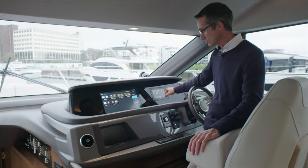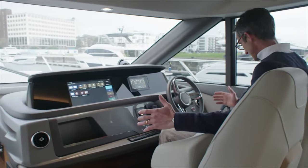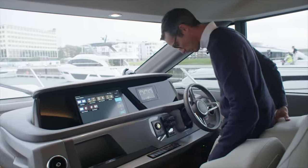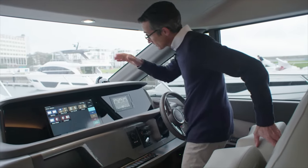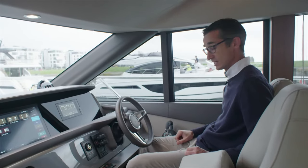This boat comes with a 900 D13s. Great helm. As you can see, I'm sat down with easy access to my throttles. This chair is fully adjustable, or should I want to, I can actually turn this into a bolster. Quite a few people like to stand up when they're maneuvering the boat. Great visibility.